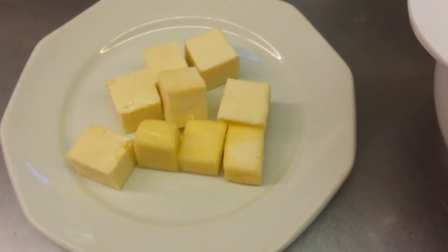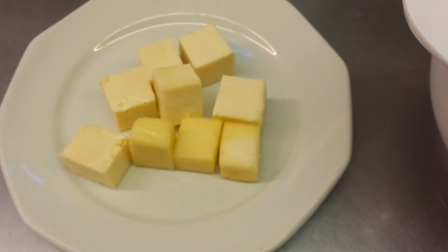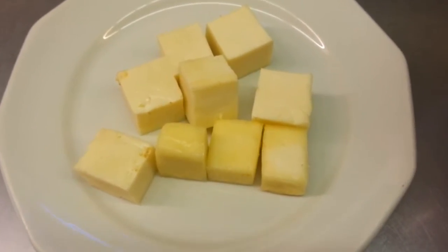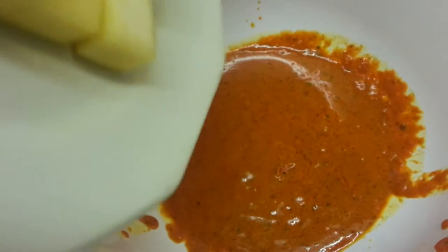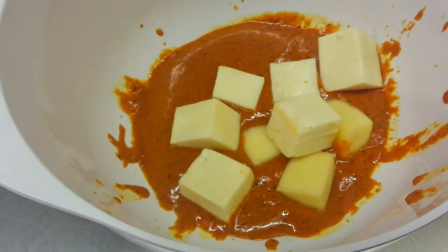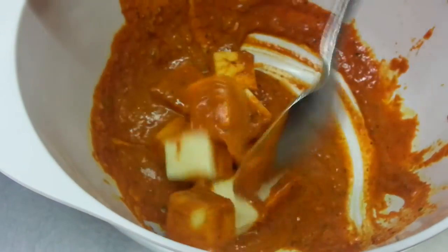Hello everyone, in this video we are going to show you how we make paneer tikka chili masala. We have some homemade paneer chunks here, and this is the tandoori sauce. We are going to mix the paneer with the tandoori sauce and then grill this in the tandoori.